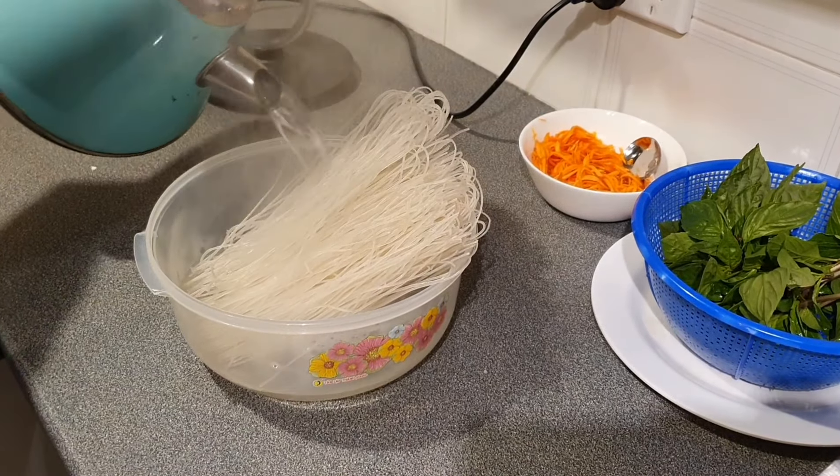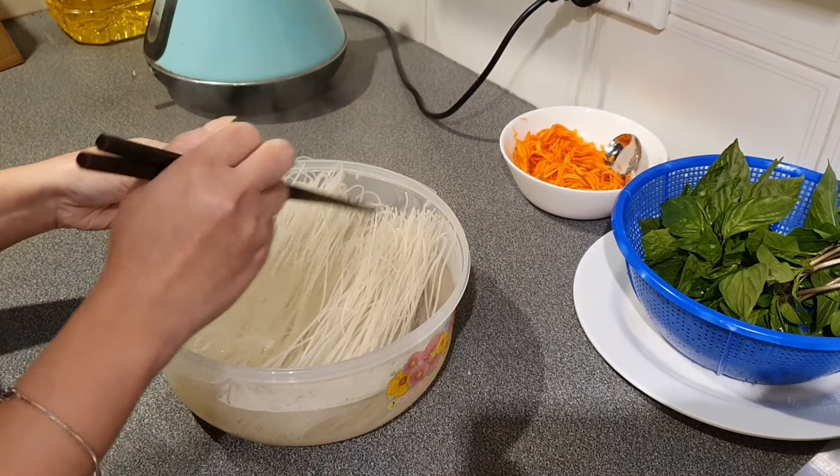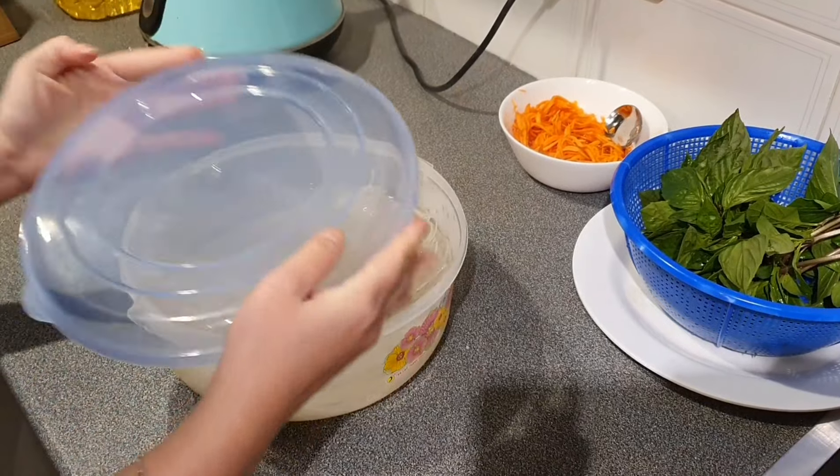Bun cha is usually served with rice noodles, so cook the noodles as per the instructions on the package, then drain well and set aside ready for serving.